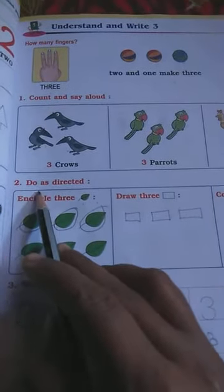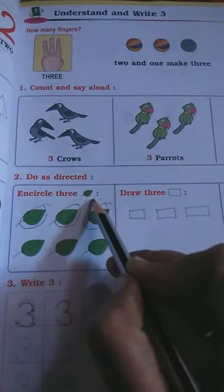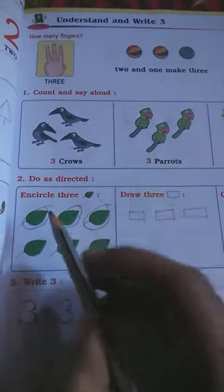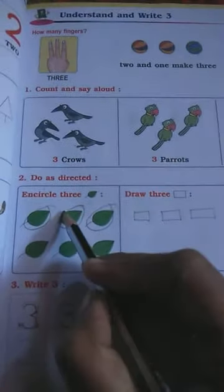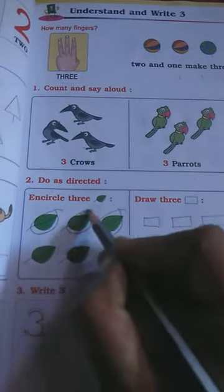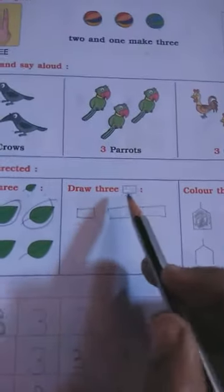Question number two: do as directed. Circle three leaves. These are leaves — one single leaf, and in plural form, leaves. We want to circle three leaves: this leaf — one, two — this is three. These are three leaves circled.